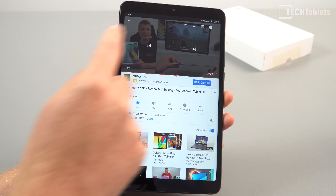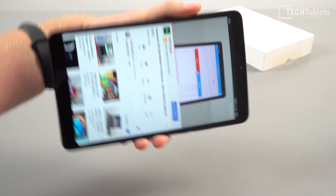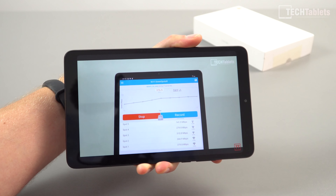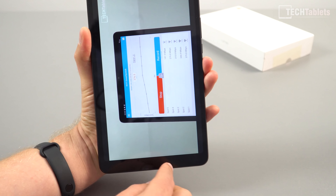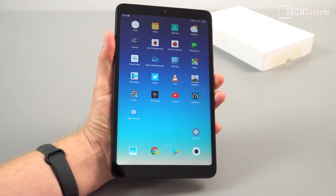Even from the other side of the apartment, way away from the router, the performance still managed to get over 100 megabits per second. So the wireless on this has no problems — it will stream fine.